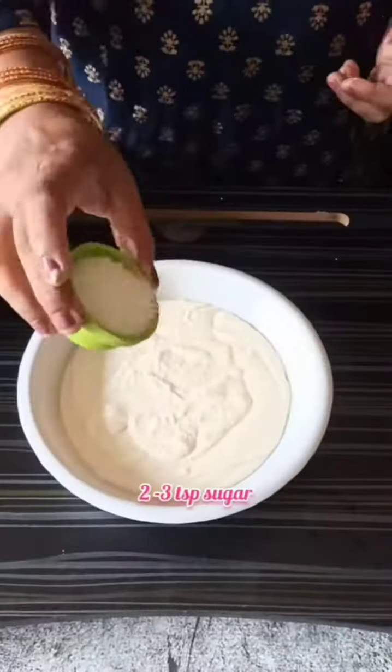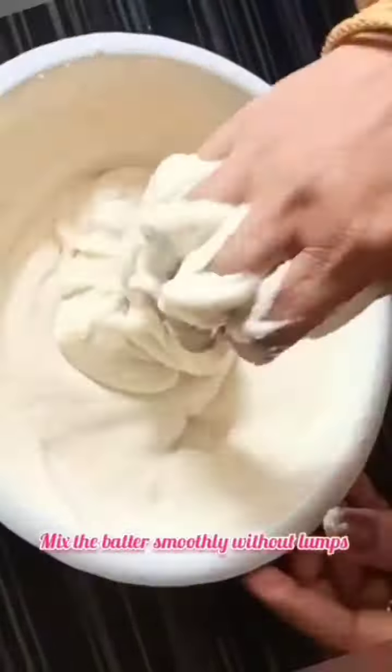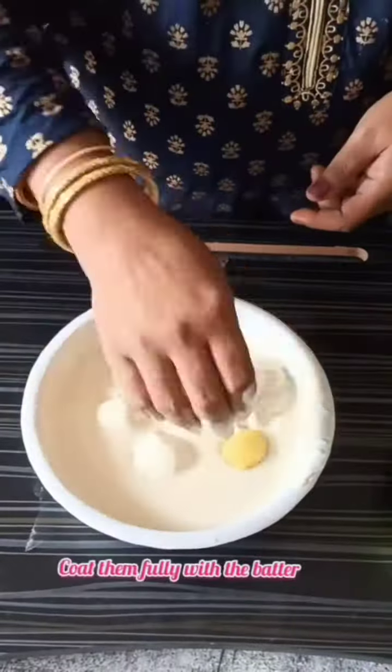To this dosa batter, add salt, sugar, and maida and mix into a very smooth flowing batter. Dip the moong dal balls completely into this batter and fry them one by one in hot oil till golden brown. Remove and enjoy — they taste awesome.